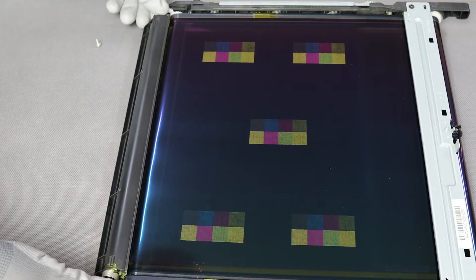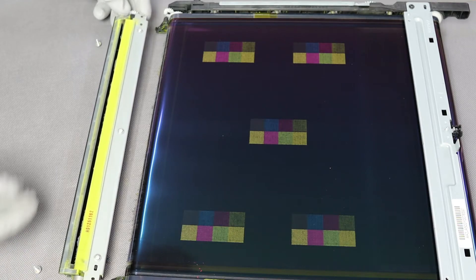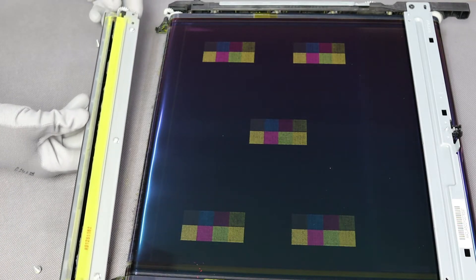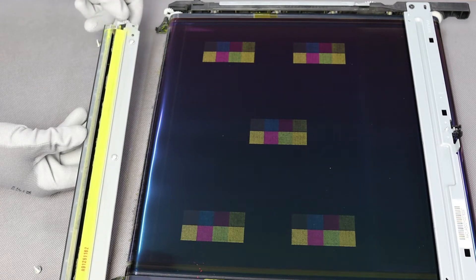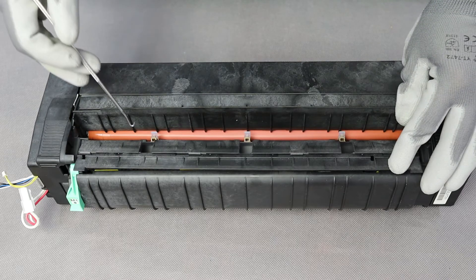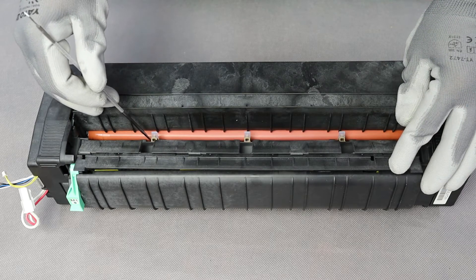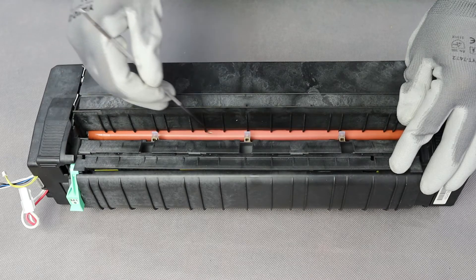The transfer belt has no defects and the transfer belt cleaning unit is unblocked. The surfaces of the lower roller and the fusing fixing film in the fusing unit are clean. No hardened toner was found under the separators.